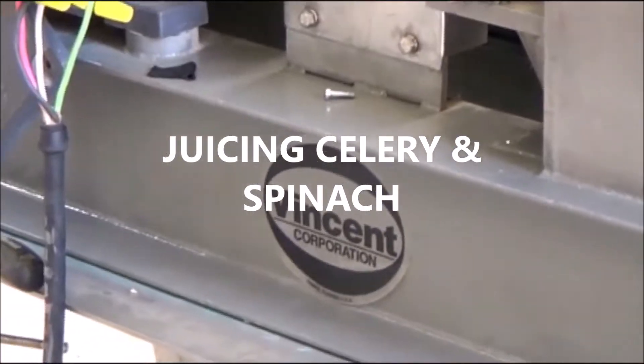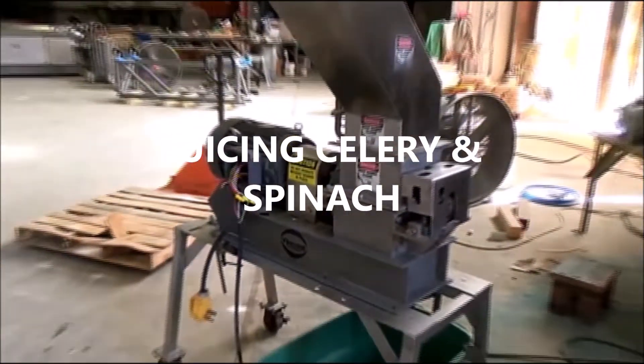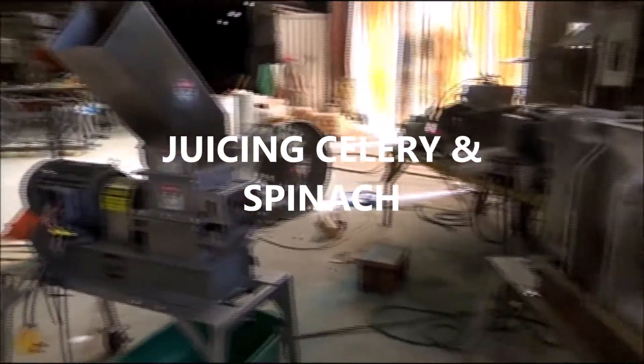Vincent Corporation in Tampa, Florida. It's the 13th of November 2019.